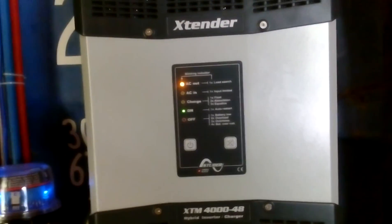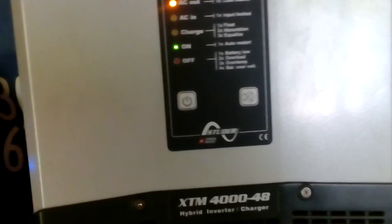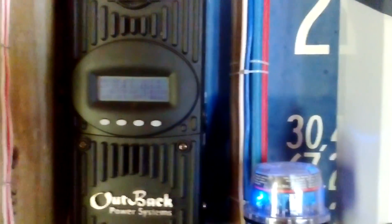Hey guys, I'm showing you how to boil water on my system - 1000 watts continuous - and my Outback. It's a bit sunny today, which is good, and my charger is still on MPPT bulk. My system is 1.5 kilowatt, so it's still charging.